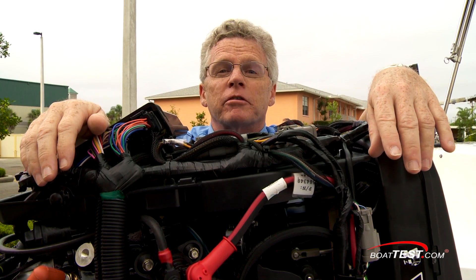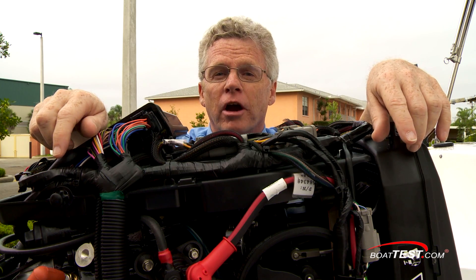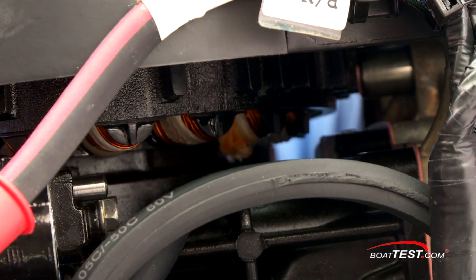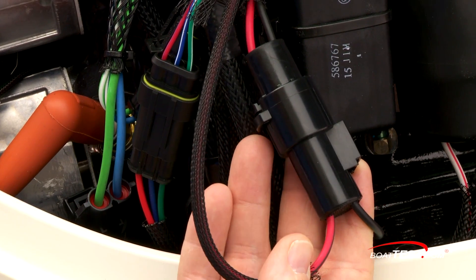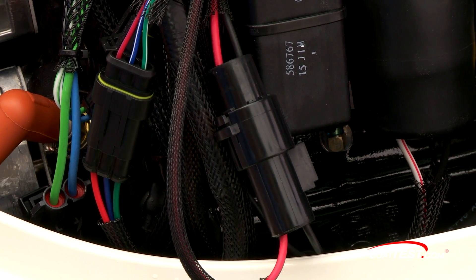Alternators are belt-driven, and that means there's a chance for failure. This Magneto flywheel is what gives the batteries their charge. It produces 133 amps gross, 50 amps for the boat. This engine even has an isolator — if you have multiple batteries on board, the Magneto will charge the one that needs it the most.